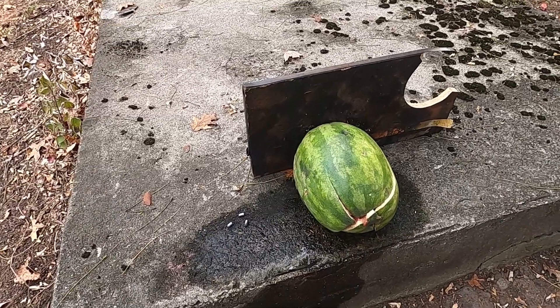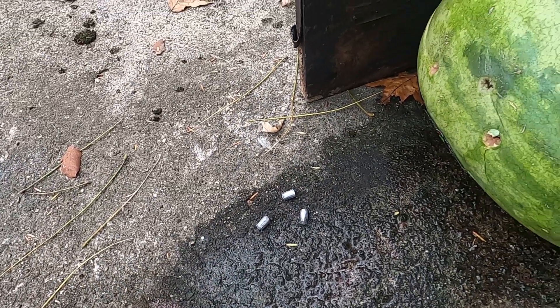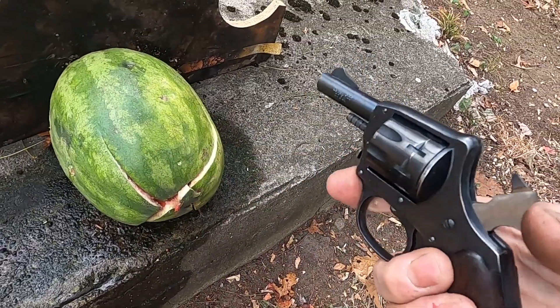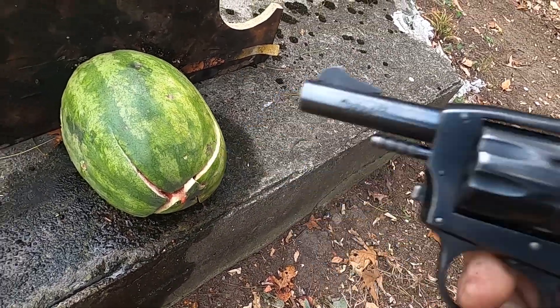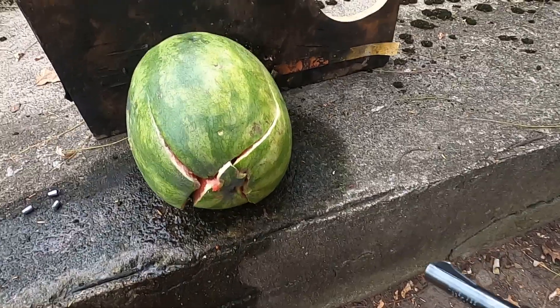Here's the pumpkin again — that was the Lapua wad cutters. And here we have the sister gun, a little 922 with CCI shorts. Let's see what this does.